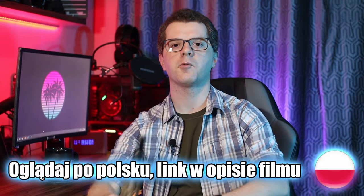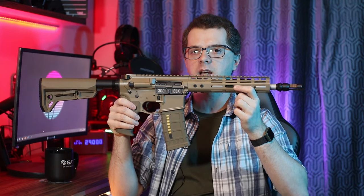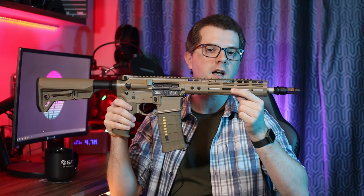Hi, it's Manning44 here and today I would like to invite you to the review of the EMG Noweski N4 MWS GAN3 gas blowback replica from Double Eagle.